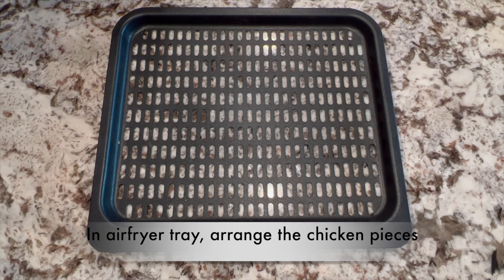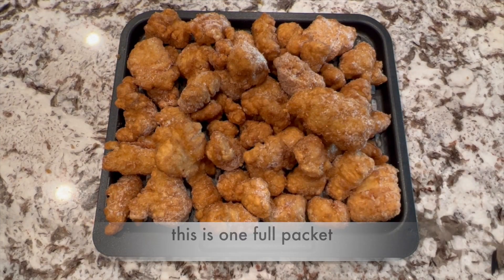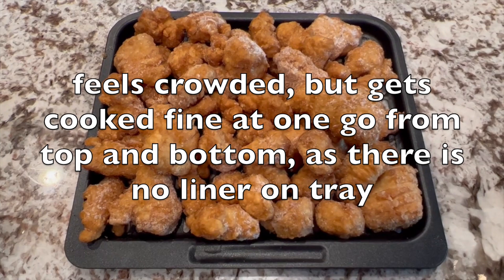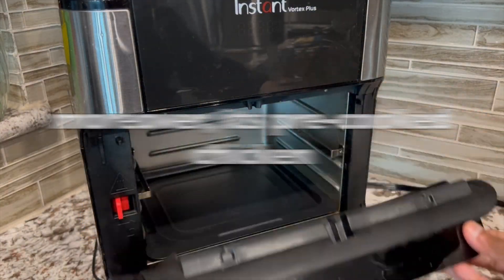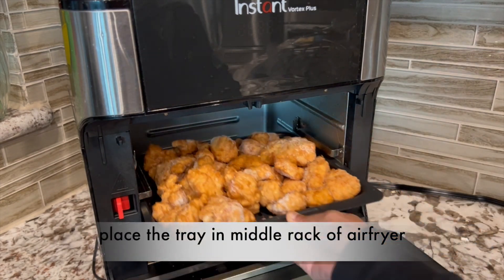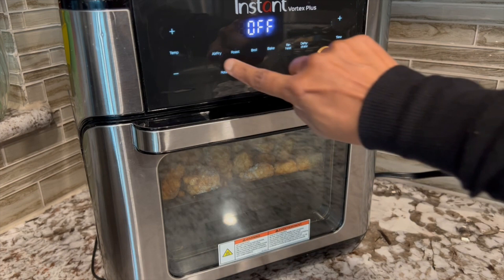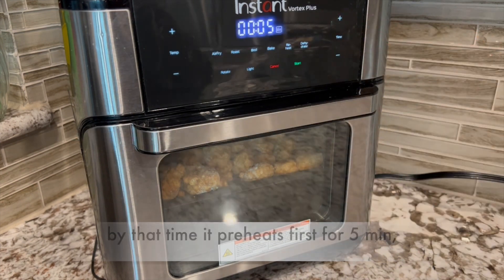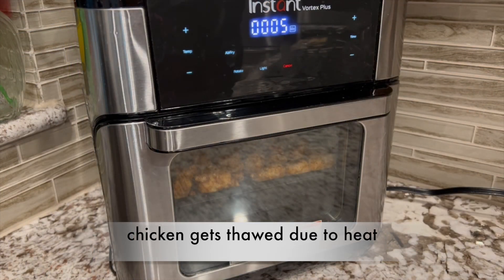Let's see air frying the chicken. In the air fryer tray, arrange the chicken pieces. This is one full packet. It feels crowded but gets cooked fine at one go from top and bottom as there is no liner on the tray. Moreover, it's pre-cooked chicken. Place the tray in the middle rack of the air fryer. Air fry at 390 Fahrenheit for 5 minutes. By the time it preheats first for 5 minutes, chicken gets thawed due to the heat.